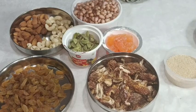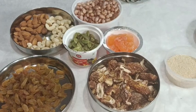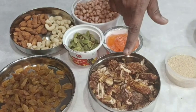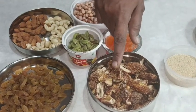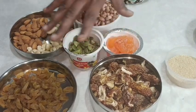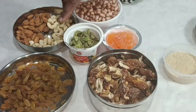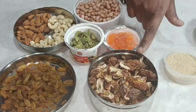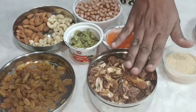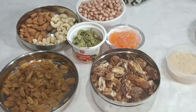You can mix it in your machine. Once we use the machine, we can use the dry fruits. Then we use the machine to mix the dry fruits. It is a good mix of the flour. We have to mix it in the flour.